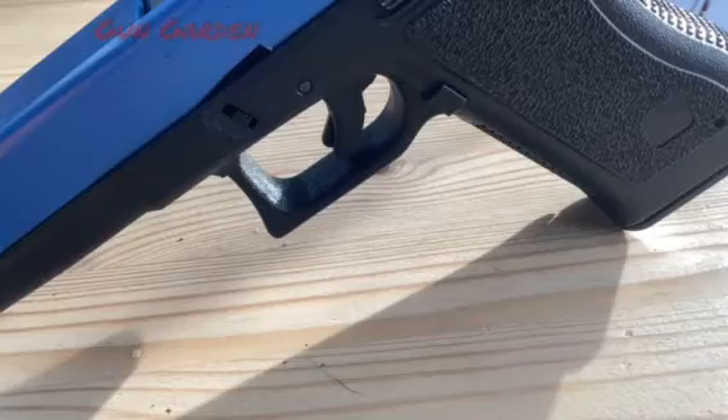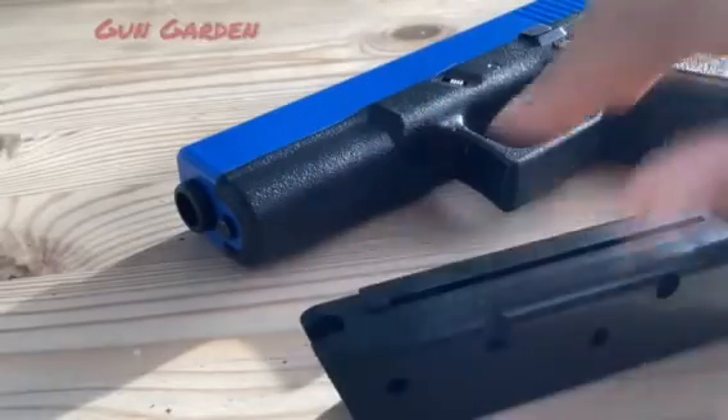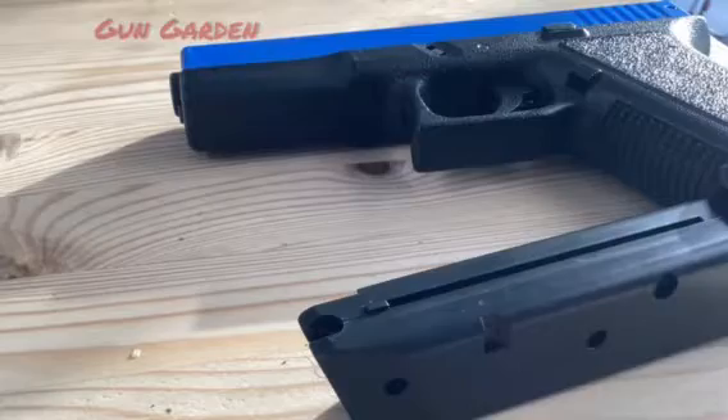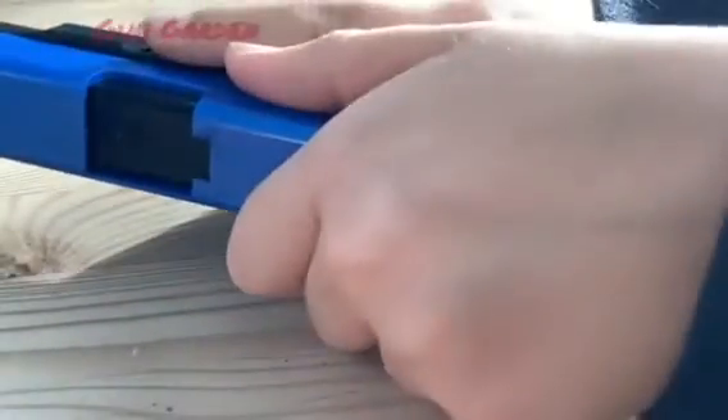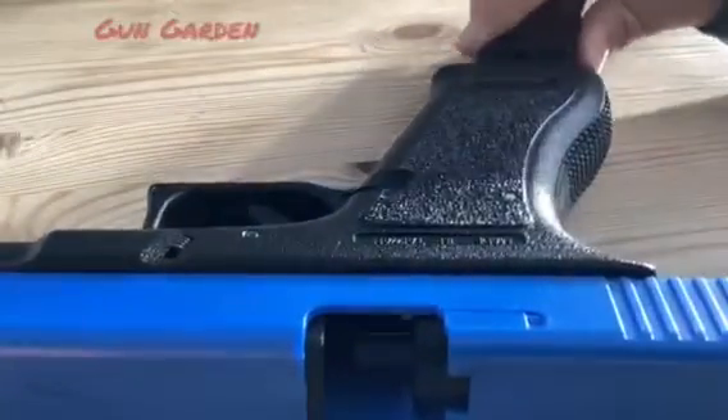Another cool thing about this gun is it has lock back after last shot. So when your gun is empty and out of ammunition, when you try to cock it again, it will lock back and tell you your gun is empty. I love this addition on the HFC model. Another thing I like is the open port, so you can see through the chamber and check there's no BBs in it. Because if you have one like the P226 HFC, there is no port opening and you can't see what's going on in there.